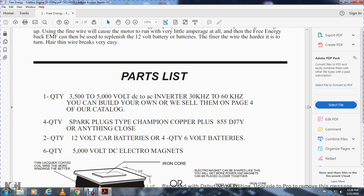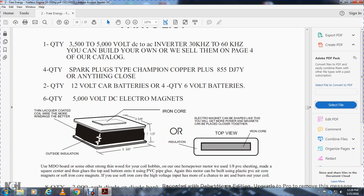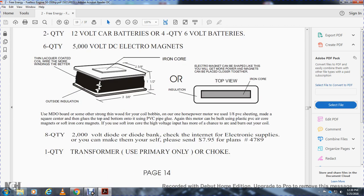Parts list: quantity one, 3,500-to-5,000-volt DC-to-AC inverter, 3D coil, 60 kilohertz. You can buy your own or see page four of this catalog. Quantity: spark plugs, Champion copper plus 8855D7Y, or anything close. Quantity two: 12-volt car batteries, or four 6-volt batteries. Quantity: 5,000-volt DC electromagnet. The thinner, lacquer-coated coil wire — more windings is better. Outside insulation: one-half inch by three-and-three-eighths of an inch by two-and-three-eighths of an inch iron core electromagnet, can be shaped to get more power. Magnets can be placed close together. Use MDO board or thin wood with the coil bobbin. For more than one-and-a-half horsepower, use one-and-an-eighth-inch PVC pipe making a square top, then glued with PVC pipe glue.